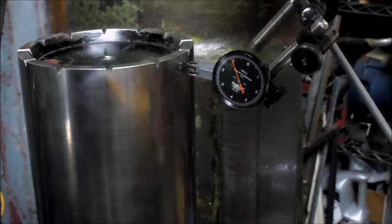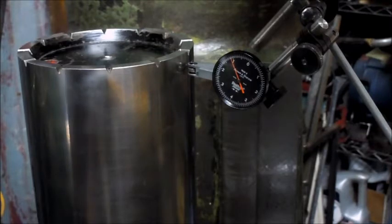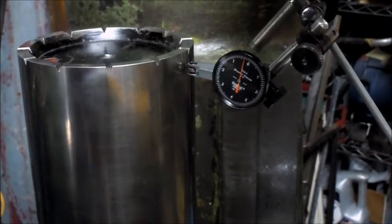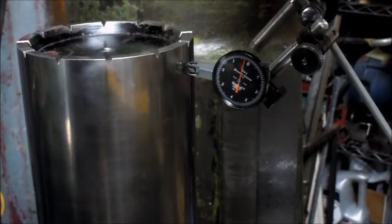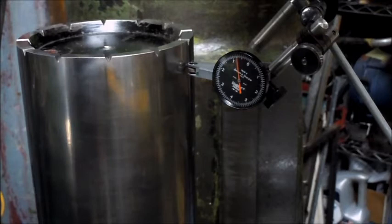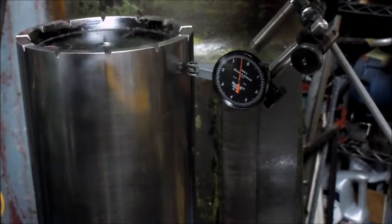So that's one thou, and that wasn't quite 12 inches but that was 10 inches, and the spec is one thou in 12 inches, so we're very, very close right now. And there, I just started moving that back up - that's forward and back, or up and down - there's only about 5 tenths of rock in that.